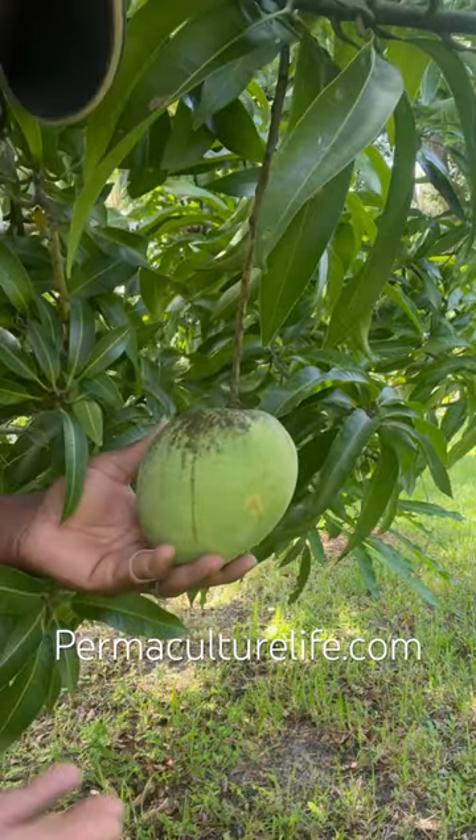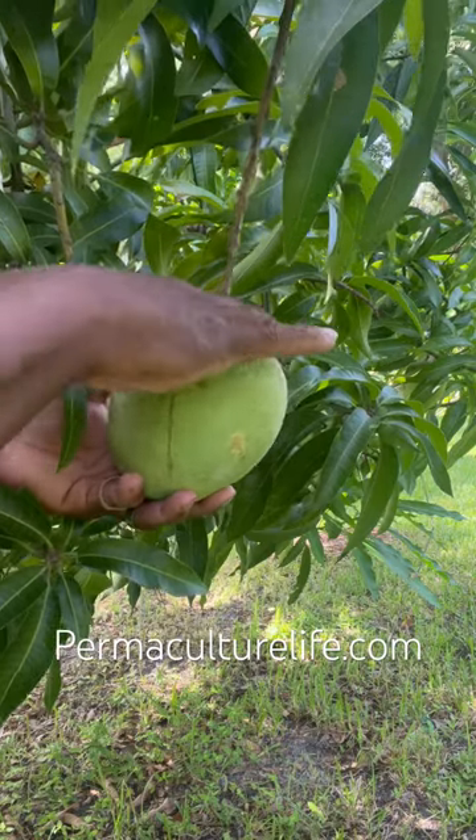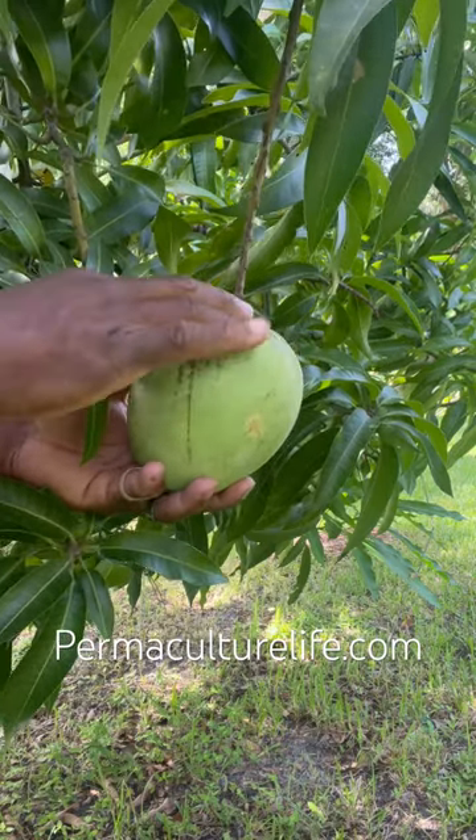Two, it's starting to change color. Three, it's got shoulders on it. I can tell it's got like a level platform above on the top of the mango where the stem goes in.